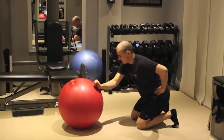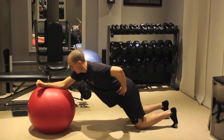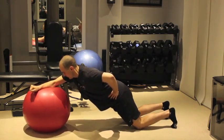Slowly dive forward, moving from the hips and shoulders at the same time. Stop and hold a pause when you reach the limit of your range.